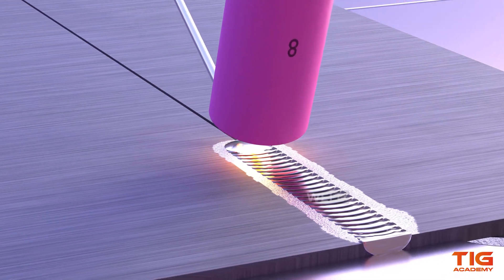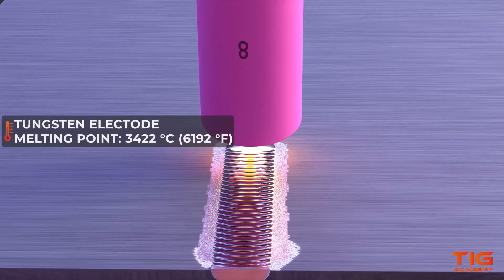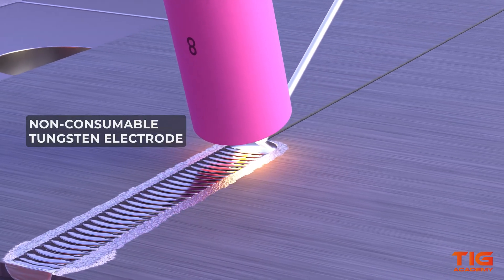During the TIG welding process, the tungsten electrode does not melt off because it has a really high melting point. Therefore, the tungsten is a non-consumable electrode.